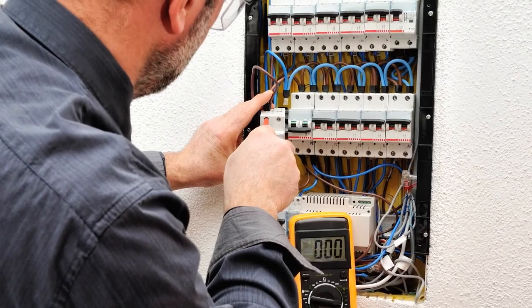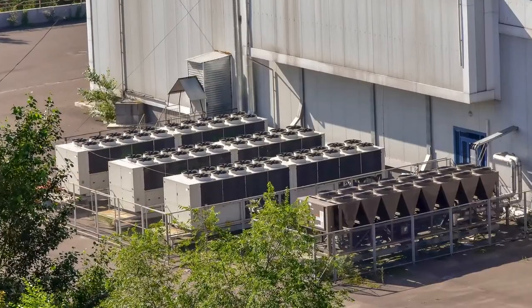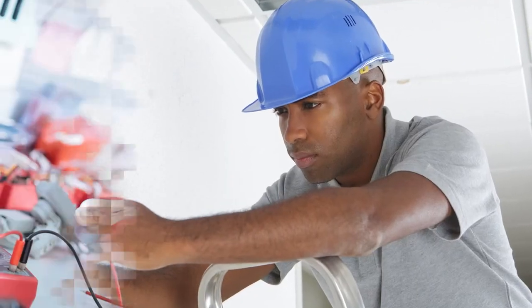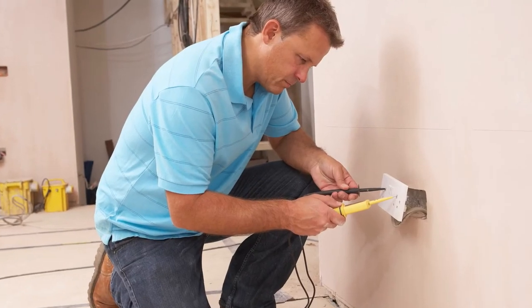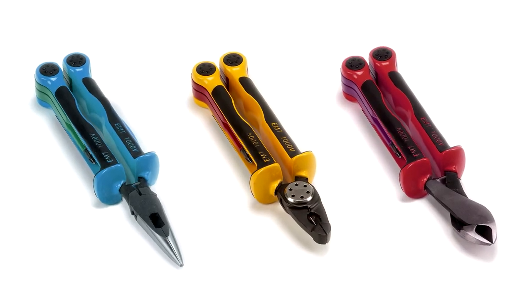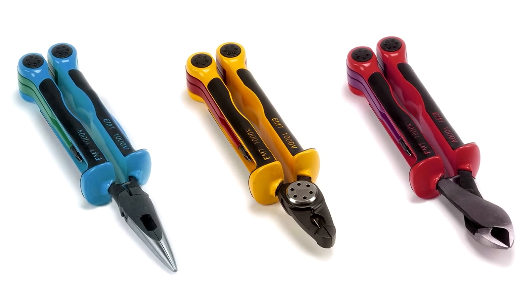So whether you're an electrical contractor or working in HVAC, refrigeration, telecommunications, mechanics, or you're a handyman or do-it-yourselfer, Rated has an insulated multi-tool to tackle your specific on-the-job needs conveniently and safely.